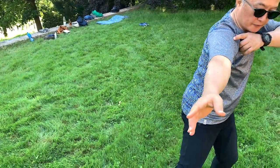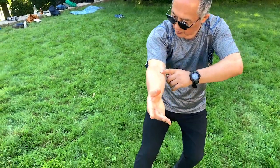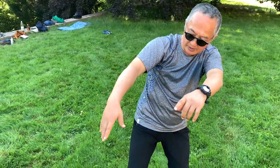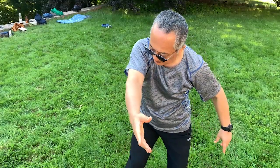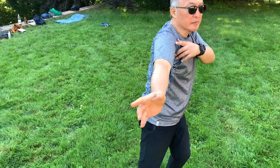So you pull from — you feel the shoulder pull, shoulder pull, elbow pull, wrist pull, finger, and extend. And again, see, make a whole circle.